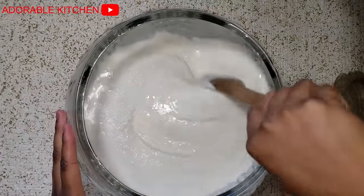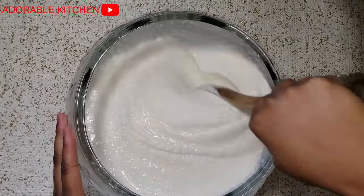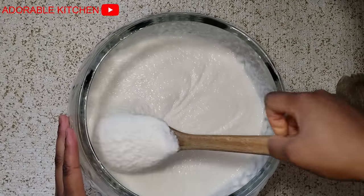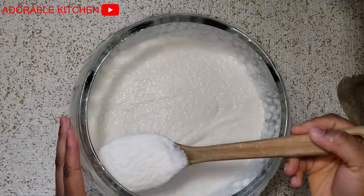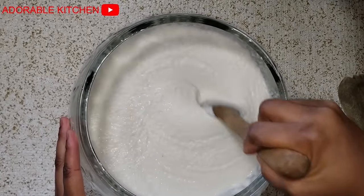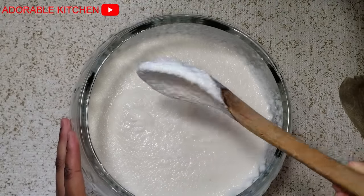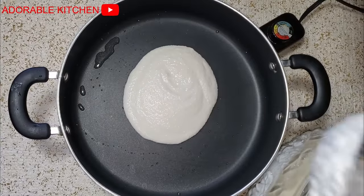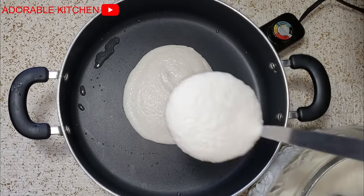At this point you can also transfer it to a muslin bag and remove the excess water if you want to turn it into a solid. The muslin bag is the bag we use in making pulp. But if you don't have a mortar and pestle, I'm going to show you how you can make it without pounding at all. I added about five spoons of this into a pot and on medium heat I started stirring it vigorously, because you don't want it to form lumps.